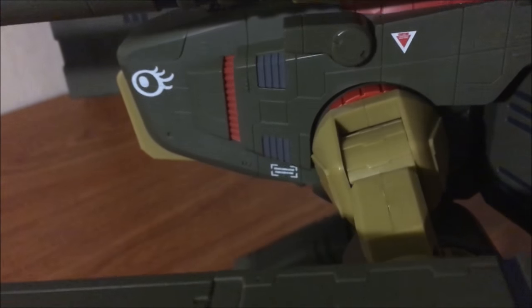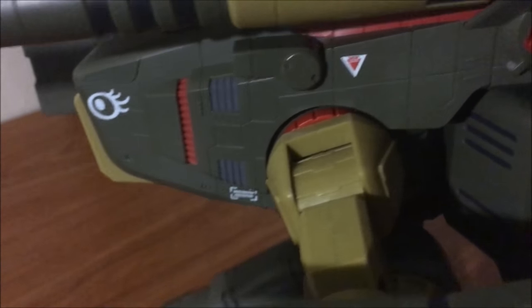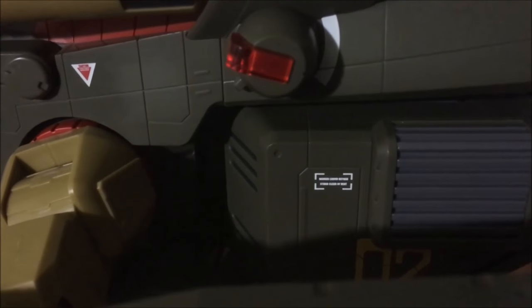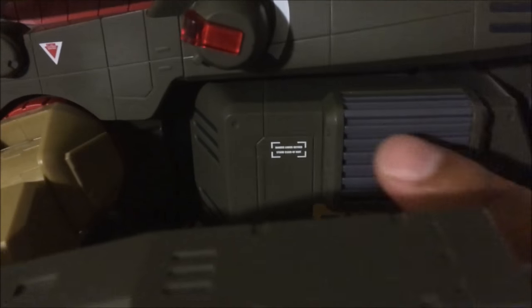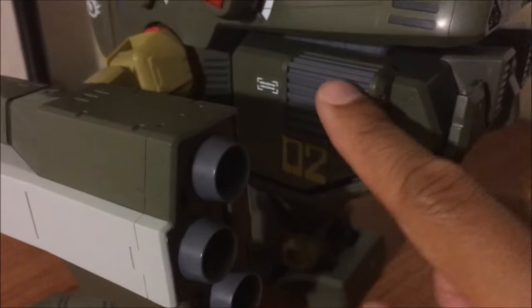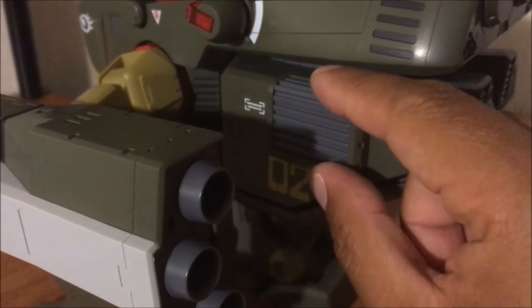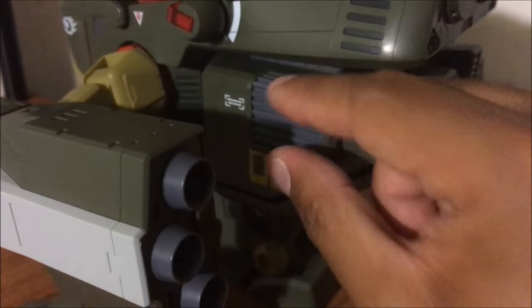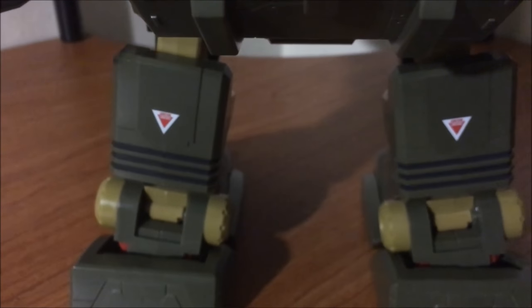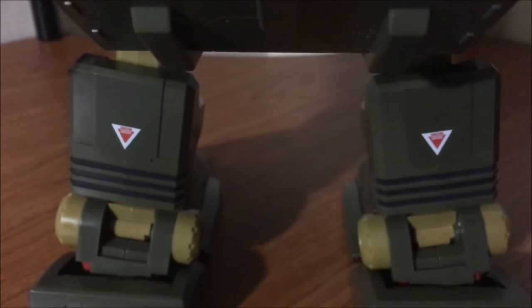Right over here it says 'Danger: Liquid Oxygen — Stand Clear of Vent.' You also have similar tampo printing right here. In the anime, when the Monster would fire, smoke or steam would come out of these vents right here. So there are warning signs, danger signs, and caution signs.